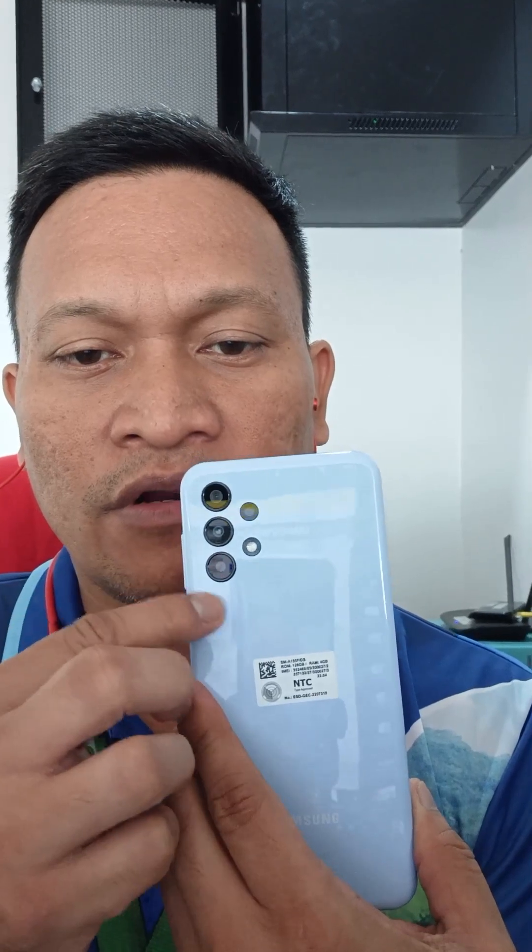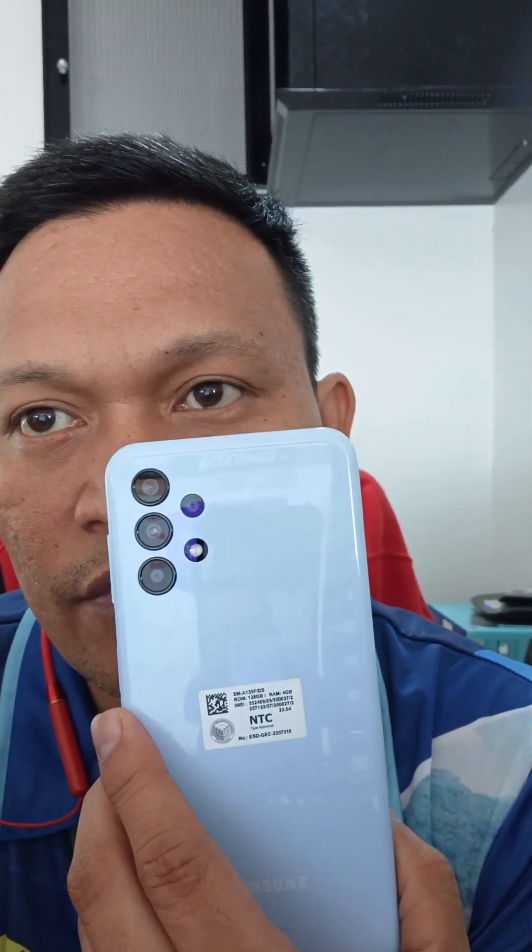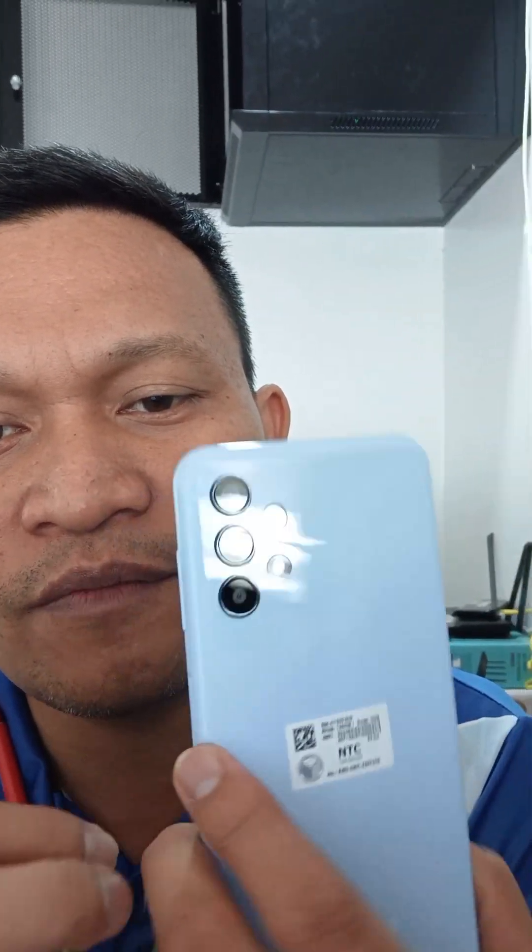We're on now and we have the Samsung A13 here. We have 4 cameras on the back, with a 50MP main snapper, a 5MP, a 2MP macro, and a 2MP depth sensor. We also have the front camera here which is 8MP with HDR support. I checked the phone and it's responsive.